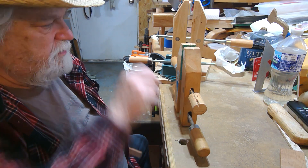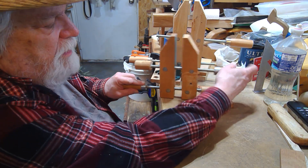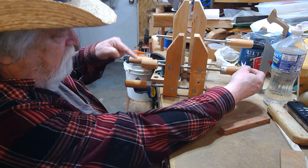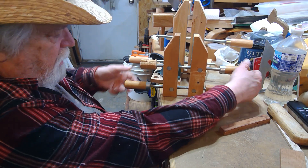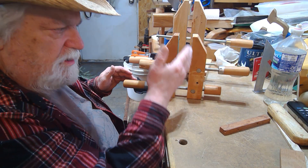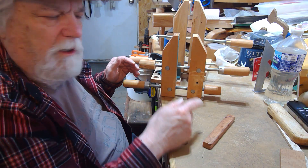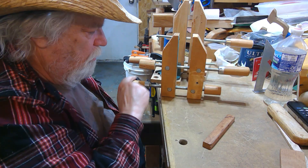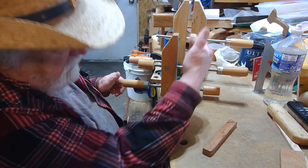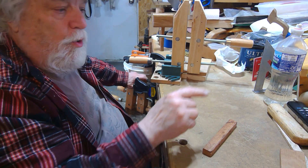So to recap: righty-tighty, lefty-loosey. When opening and closing, turn both knobs at the same time in the same direction - just as if they were one knob. Either you're adjusting your jaw to get something in there, or you're tightening it down. To tighten, use only one knob. If you need to adjust the jaw, move both together and keep it parallel. It really is that simple.